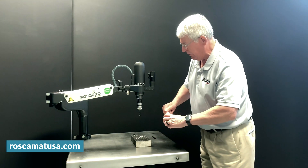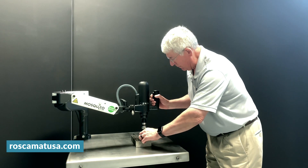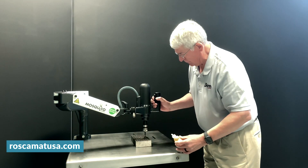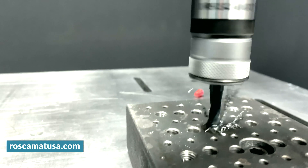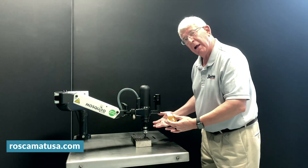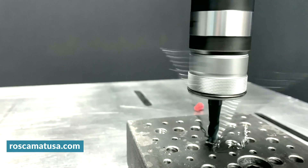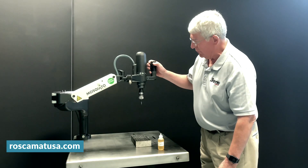When we hit the lower button, we'll tap a hole or two for you here. We have a torque control tap adapter, so when it hits the bottom of the hole, the adapter ratchets, and then we simply reverse to come out of the hole.